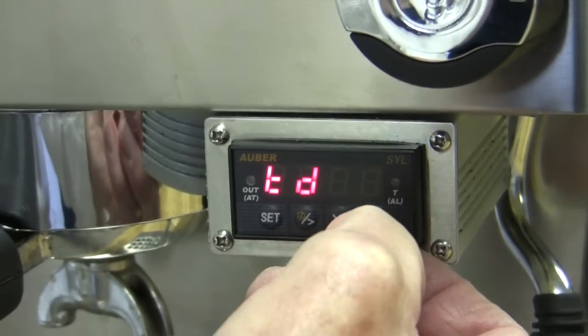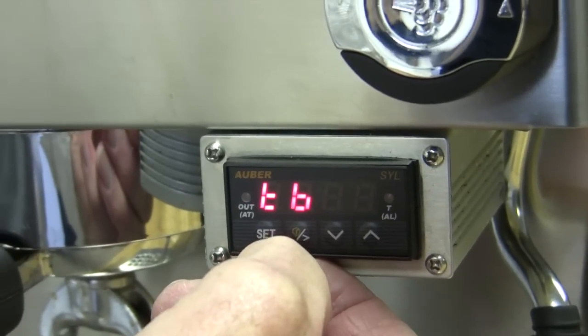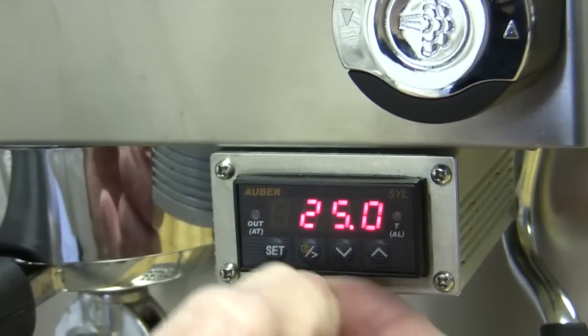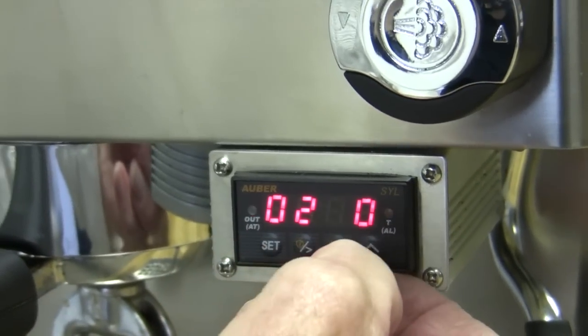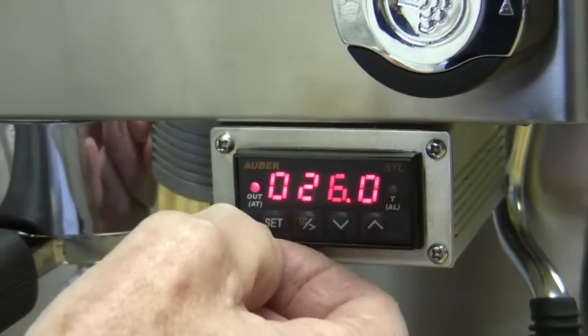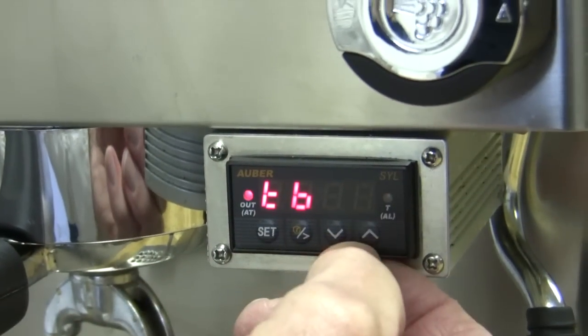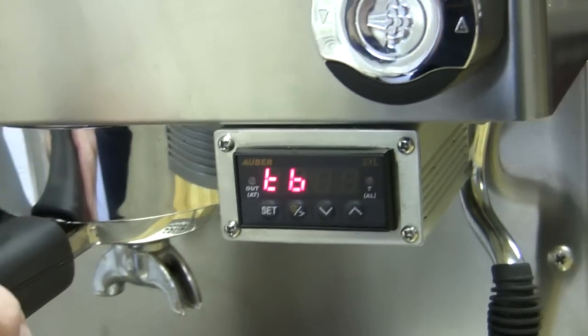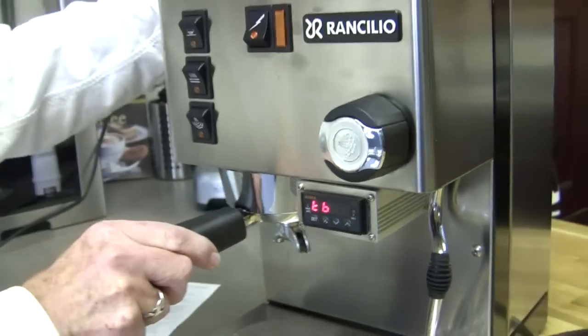Now I'm going to go up to the next setting, which is LB, and that is the actual brew time. I'm going to get in there — we have it set at 25 seconds. I think 25 is pretty good, but I could change it to 26. Now we've set all the parameters that are important: temperature, pre-infusion, wait time, brew time.